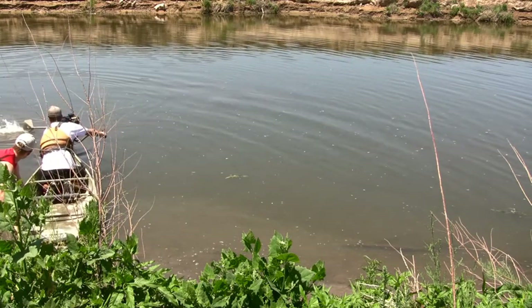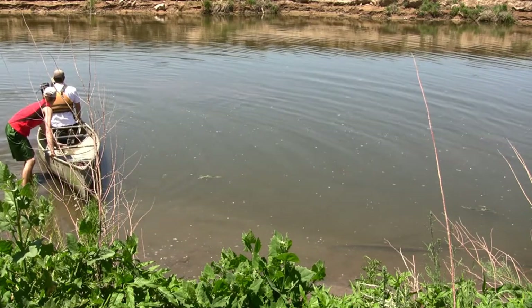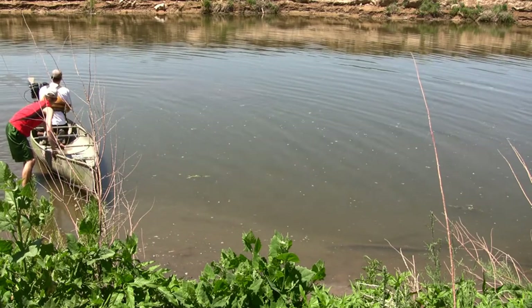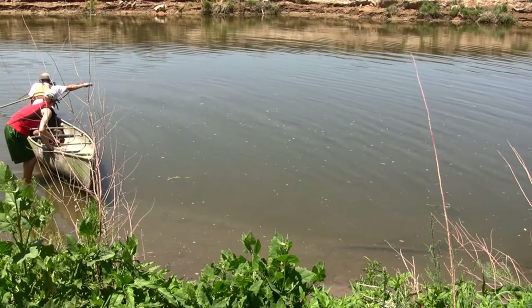Okay, it ain't gonna turn. We just need more time. Get it real sharp, more sharp as you can go. We'll play up river.